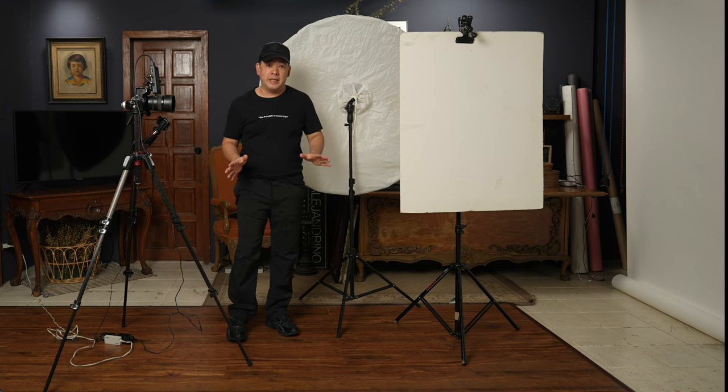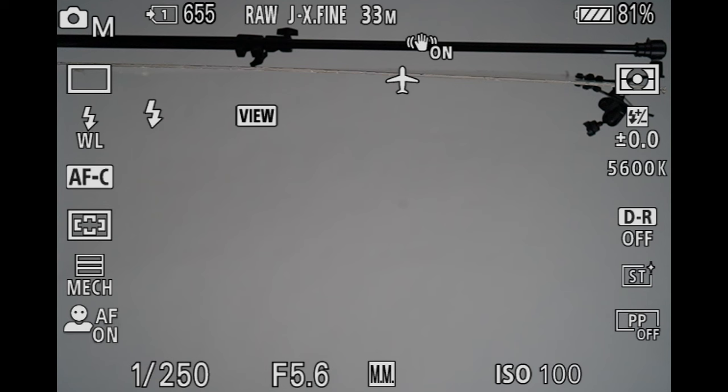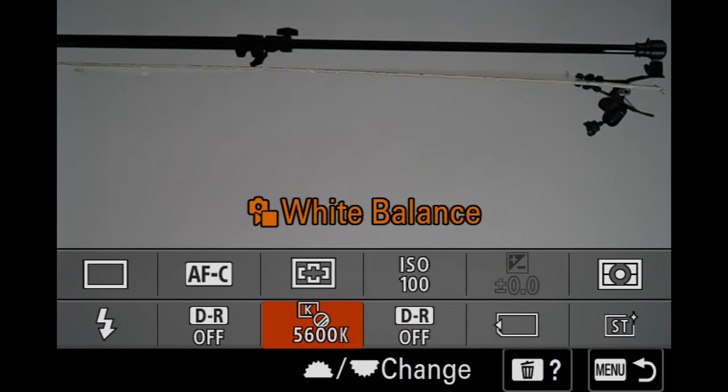Now that we have all the equipment for the lighting aspect, let's talk about the camera. I'll be using my Sony a7 Mark IV with a 50mm f/1.2 GM lens. I'm shooting a half-body shot but not at f/1.2 — I'm actually shooting at f/5.6, shutter speed 1/250, ISO 100. I'll set my white balance at 5600 Kelvin because that is the white balance of my flash unit.